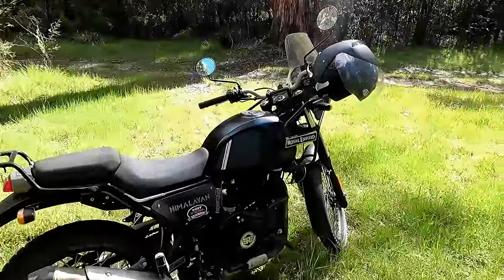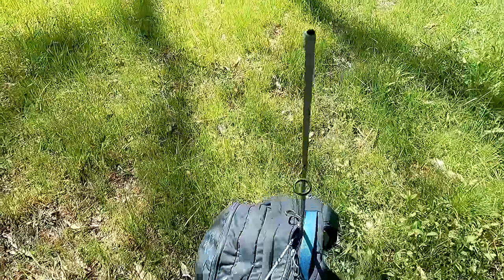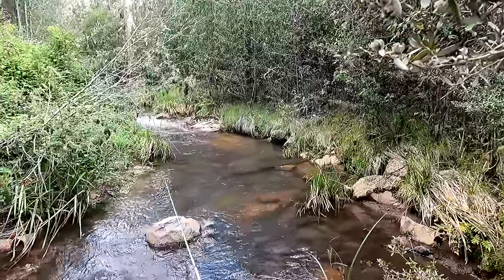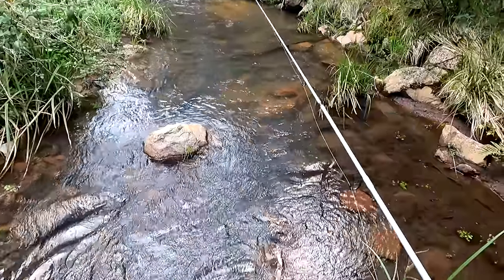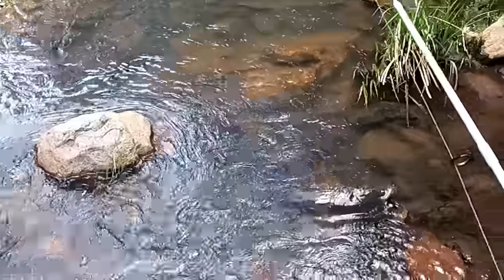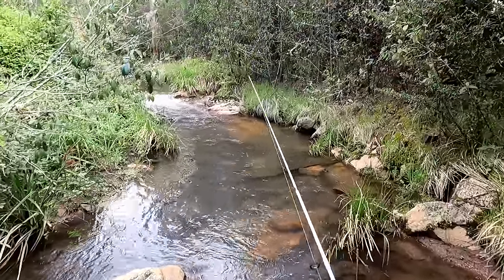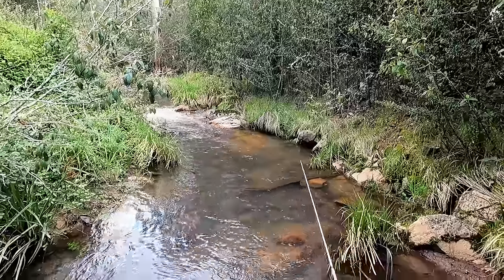Now I'm at spot number two. Let's see if there's a bit more water to fish here. He hit it! Got him - oh, I lost him. He looked like a small rainbow. Oh, that's a great sign - you don't know how happy that makes me to see that fish just then.